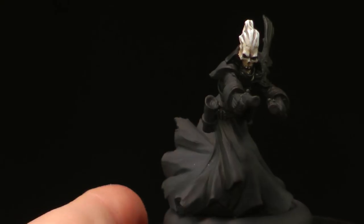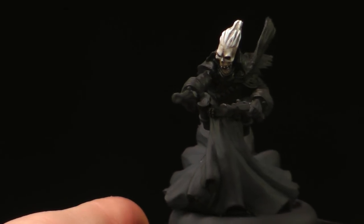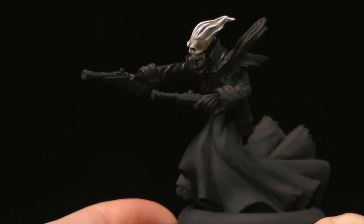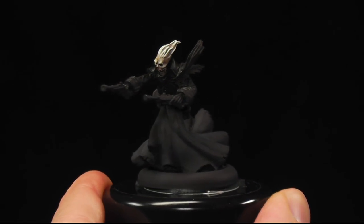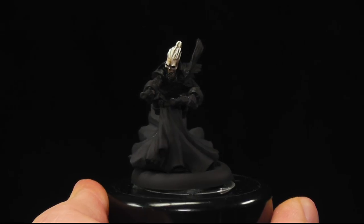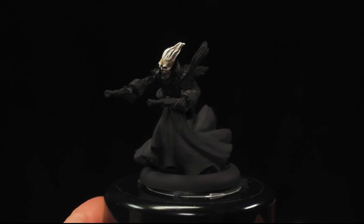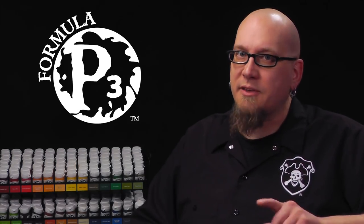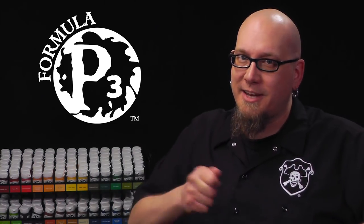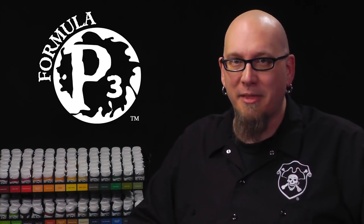Now that I've cleaned up and blacked out around the skull, you can see the contrast on the bone and the hair — looks pretty good. Our pistol wraith looks spooky, and when he's done he'll draw a lot of attention on the table. Next time, we're going to go over how to get a lot of armor painted really quick. Thanks for watching — make sure to subscribe for more videos and check out the links below for more in this series and additional information on the P3 Hobby Line.